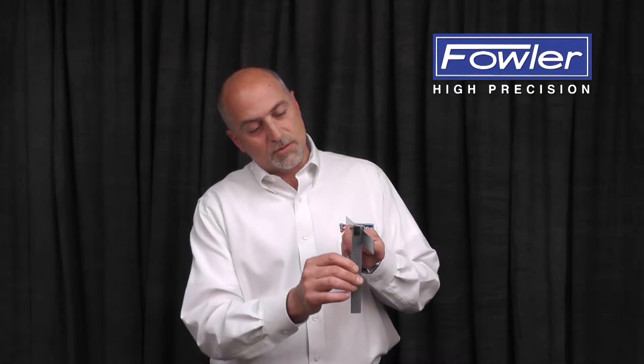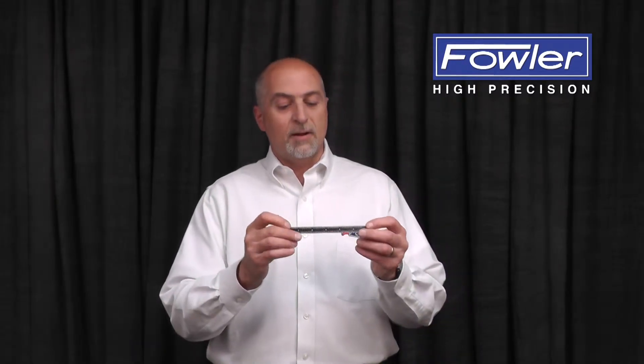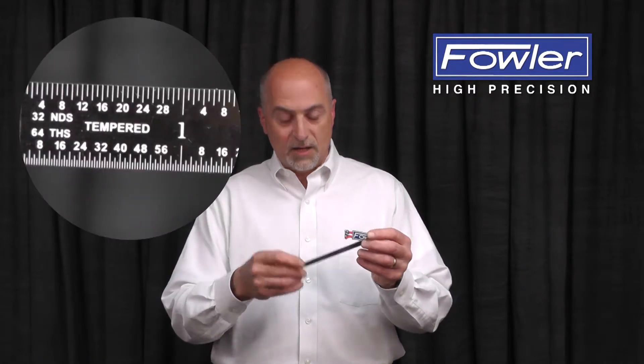Hook rules have a removable hook on the end, which is great for catching the edge of a surface. Easy read rules are black anodized finished with white lettering for high contrast.